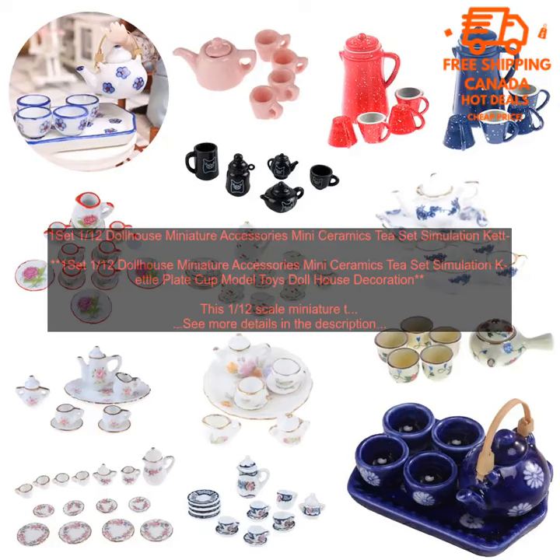Overall, this is a great 1/12th scale miniature tea set that is perfect for any dollhouse or miniature collection. It is made of high quality materials, has realistic details, and is educational. The tea set is also a great way to add a touch of realism to your dollhouse or to teach children about tea culture.